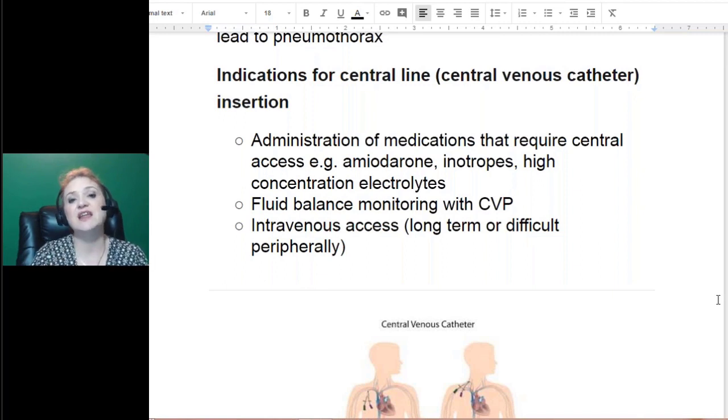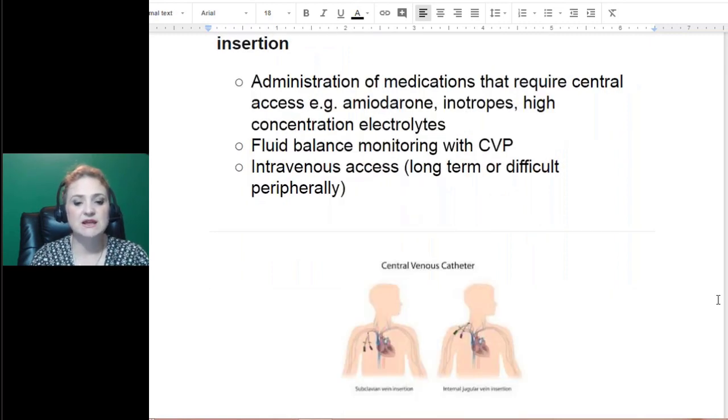This is different than an IV that you'd have in your arm. It may be long-term. IVs in the arm don't like to stay in more than 48 to 72 hours, or the line can blow, opening up for infection. These central lines have a longer patent time period and tend to be easier to keep clean, even though they're more invasive.